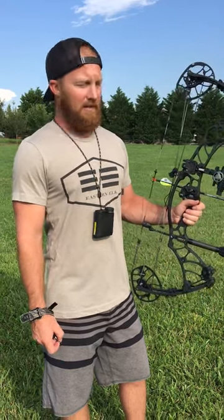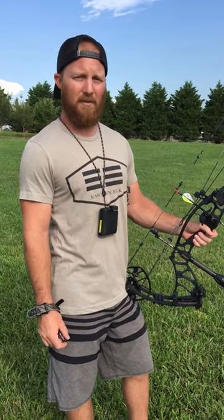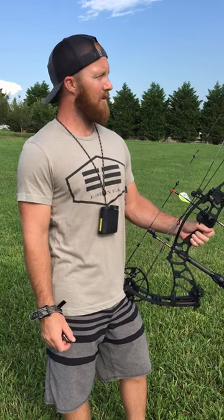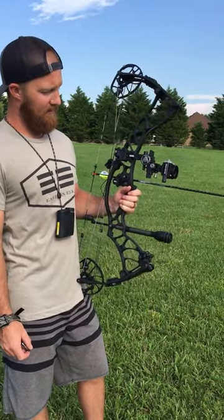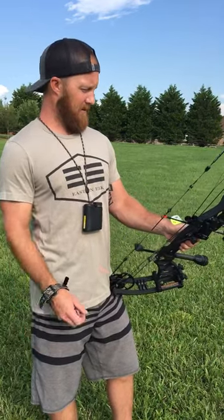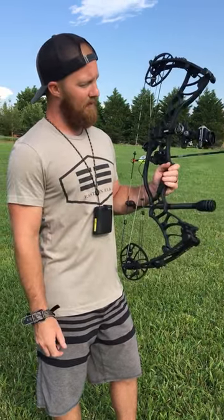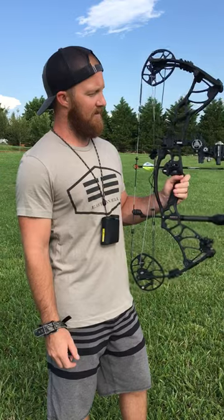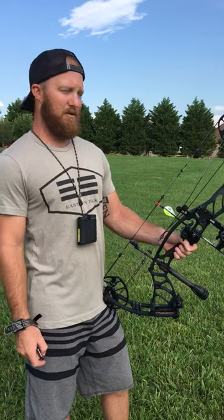Shooting the new Hoyt Helix. Just got it set up recently and tuned to perfection by Ray out of Binks Lodge. Shooting 70 pounds, 27 and a half inch draw, CBE engaged sight, fuse stabilizer, QAD dropway rest, and just now been shooting and testing the FMJ Easton with a 400 spot and shooting spot-on.